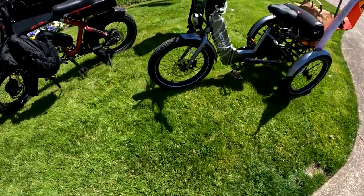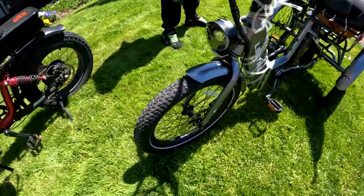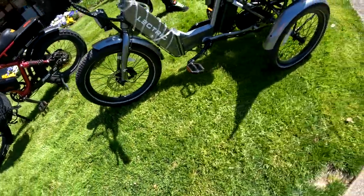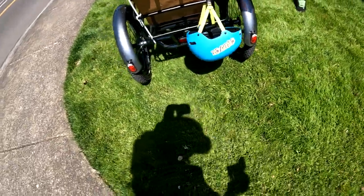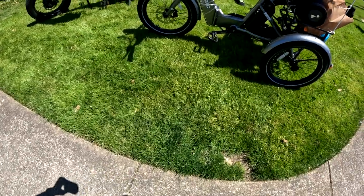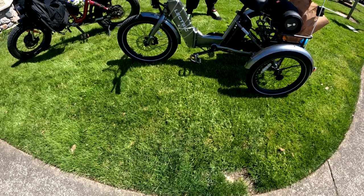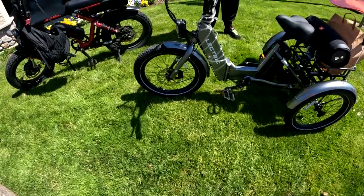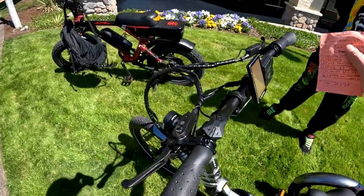Those tires — obviously three tires on a trike — are 20 by 2.6 inch. The controller is a 48-volt, 20-amp controller. The bike has front and rear hydraulic brakes.